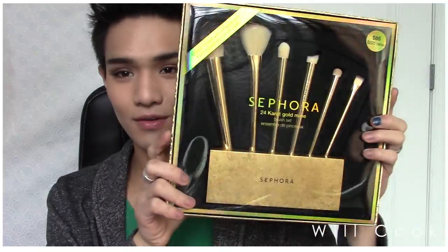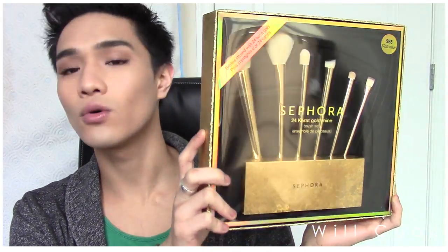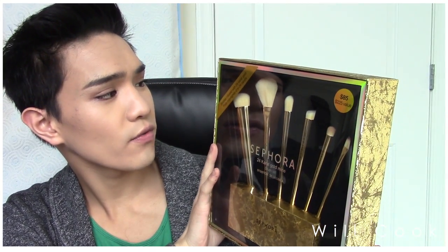Every so often they come out with a specialty set. I have the original set — the clear acrylic stand with five brushes that stick out. That one I love; it has the chrome ferrules and you've seen me use it in almost every single one of my videos. So when I saw this was coming out I had to get it. It is a gold version — this is their 24 karat gold mine brush set.